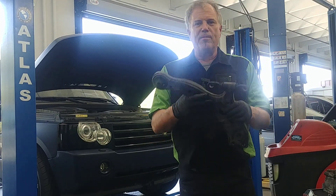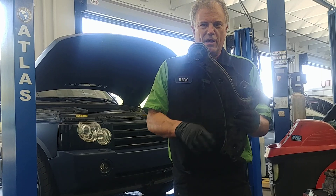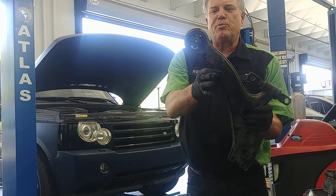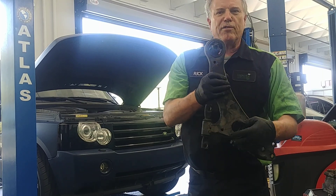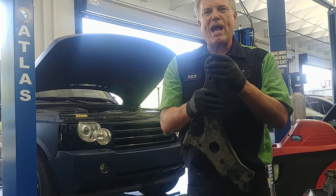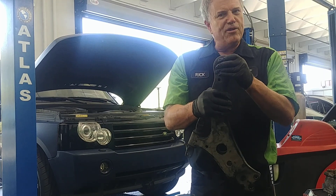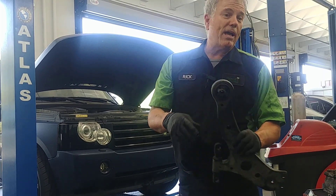Now this is a control arm, and most control arm failures are in the bushings. You have rubber bushings here and here. On this particular car, this is the most common bushing that fails. First of all, be careful about condemning these too soon. You can have cracks in the bushings just from weather, but if they're not moving around too much, they don't need to be replaced.